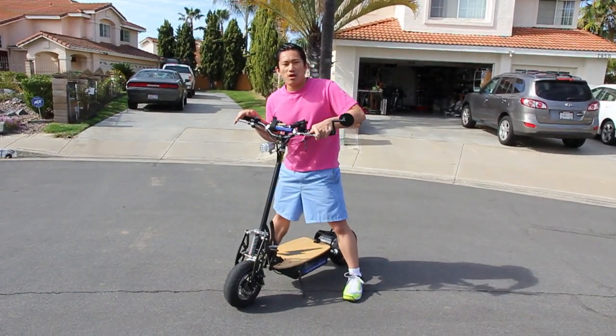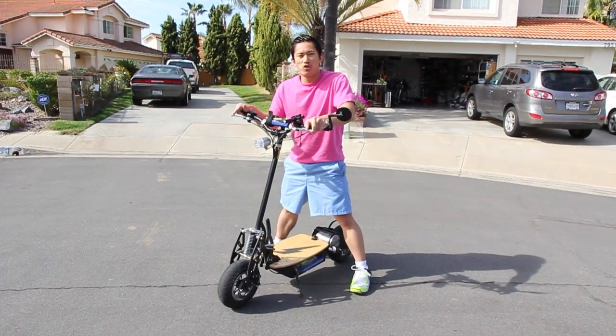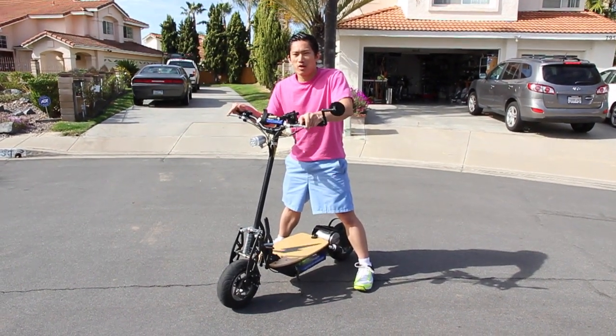Another recurring question I get asked by coworkers and people I encounter on the streets is how does this thing perform off-road — on grass, gravel, dirt.